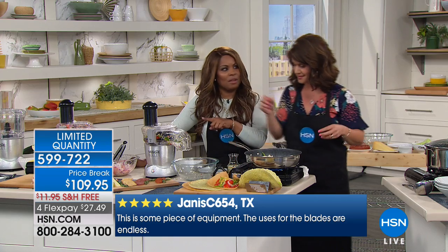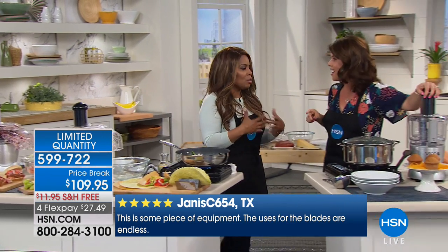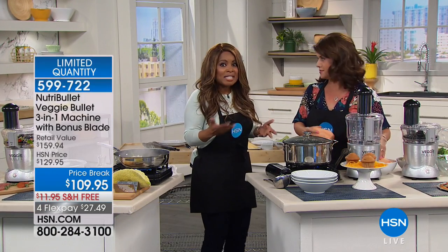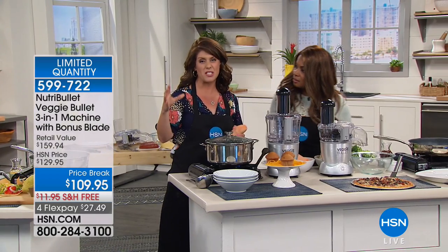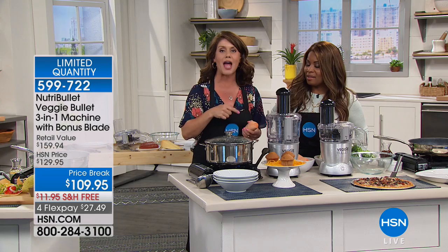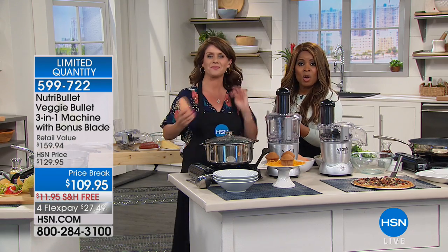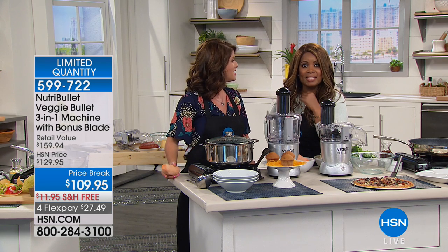You had me with the chicken breast. If you're trying to lose weight, you eat a lot of chicken and it gets boring — you want to mix it up. And the chicken salad place I was talking about charges almost $10 for a little container. When you get one of these home and it's on your counter, you're going to want to use it all the time. Let's hear from someone who actually owns it.